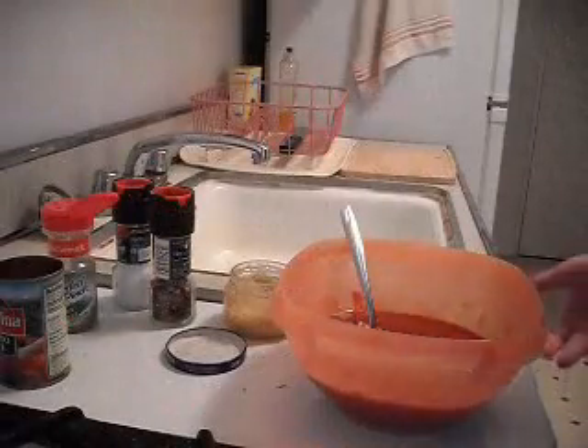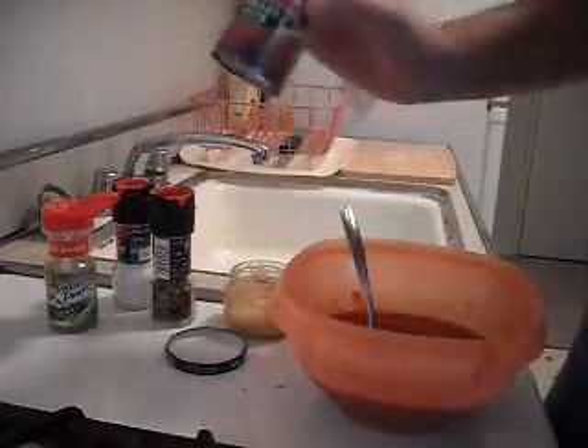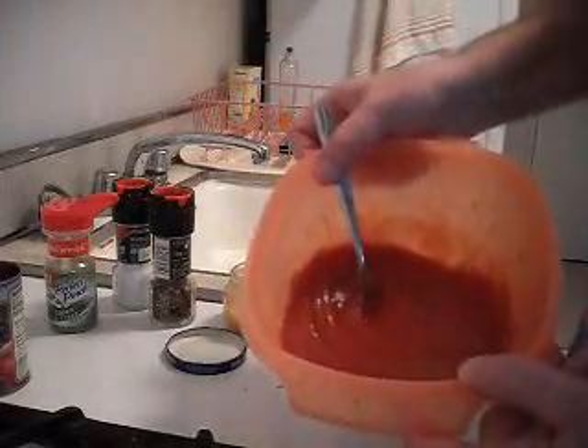To make the tomato sauce, the things you're gonna need are one can of tomato paste, one can's worth of water, and a can of tomato sauce, which I've already mixed up here.